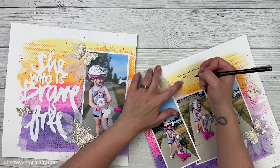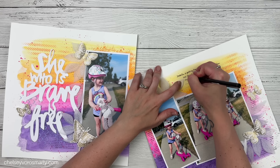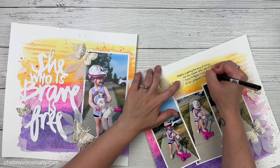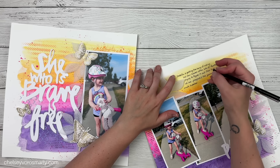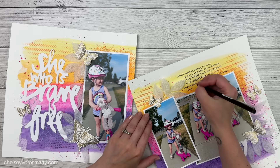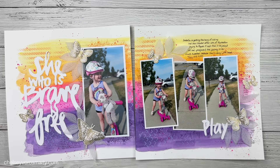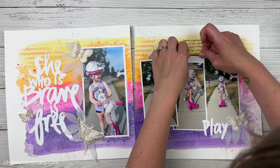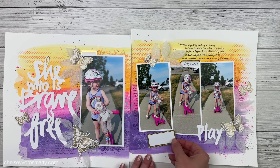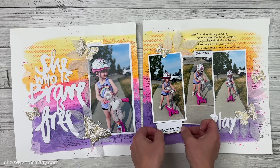Now I'm taking a T-ruler and pencil and drawing in some journaling lines. I will tell you these pencil lines do not erase on top of the gelatos — they were actually starting to smudge my pen when I went to write. I went very gently and I'm glad I did, because I would have had a huge mess. I got all the way through my journaling and it was looking good and straight, and then at the end I decided to add the date — and it came out crooked. I was so angry.